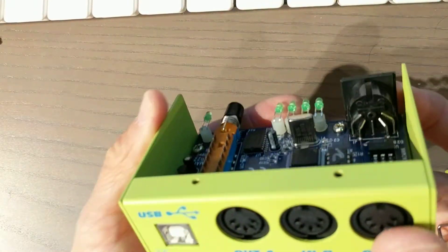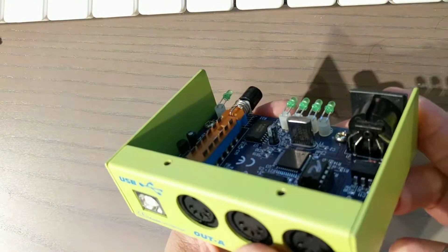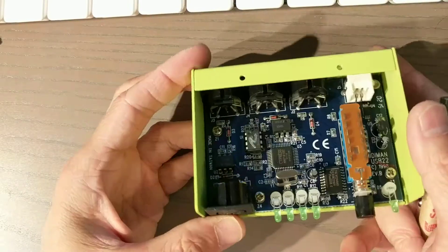The crystal is probably about 12 MHz — yes, it is 12 MHz. Usually 12 MHz crystals power USB devices.